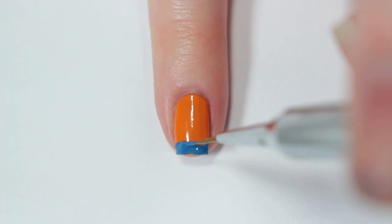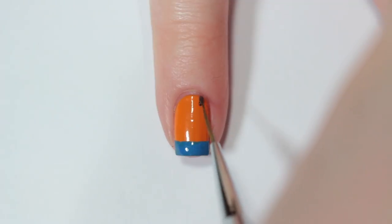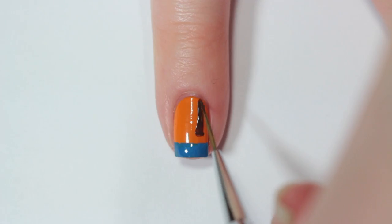Lastly, to create Goofy's vest, I'm taking a brown nail polish and painting two lines down the sides of my nail. They shouldn't be perfectly straight because they're kind of supposed to be the vest, so I'm making them a little wider at the bottom.